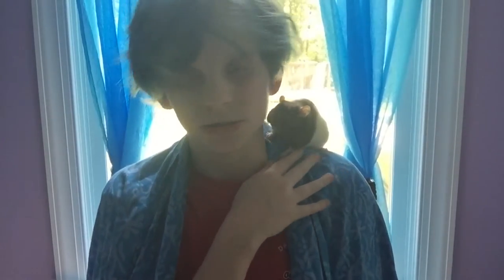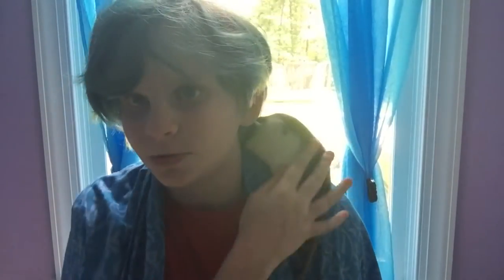Hey everyone, it is Jenna, or Rad Rat, and I'm here with Vega who has very sharp claws. So we have to find ways to keep her claws trimmed and prevent her from scratching me, and that's what this video is about today. Vega will be demonstrating and this is one of my little inventions. Let's get started.